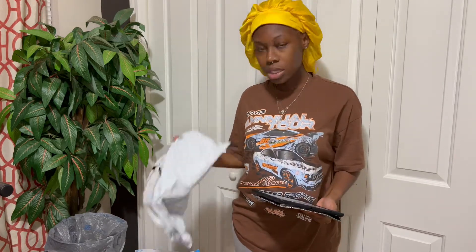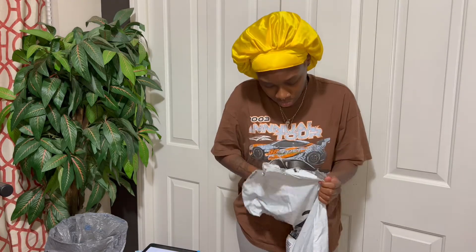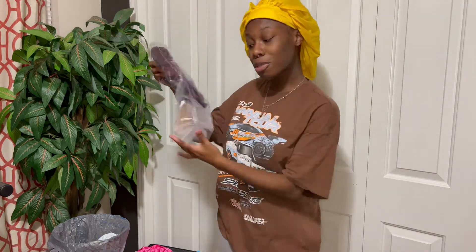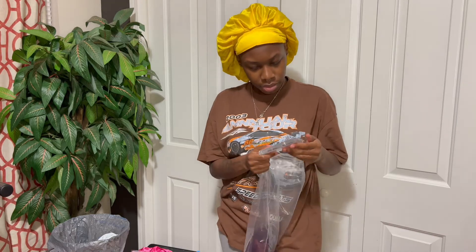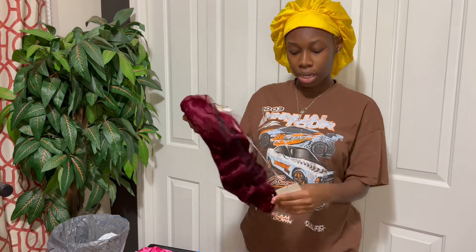But yeah, that's what I'm going to review, so let's get straight into the unboxing. The packaging is cute with everything included. We got a sweet cap, that all comes in handy, and I saw some lashes — lashes! — also included. And this is the hair.